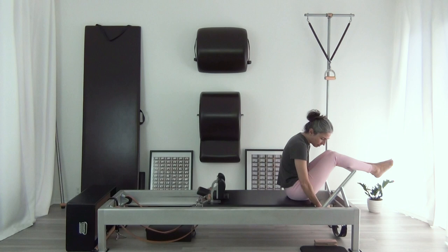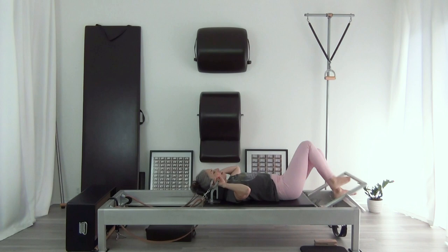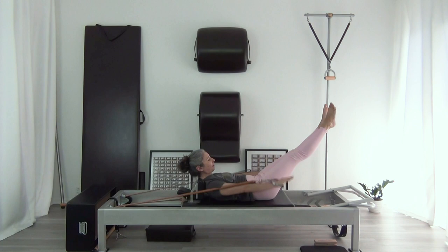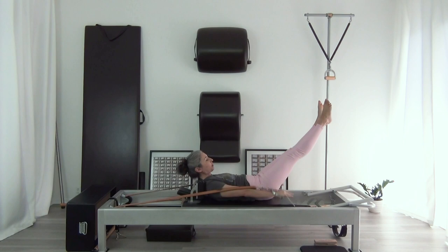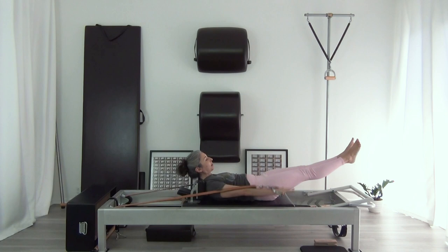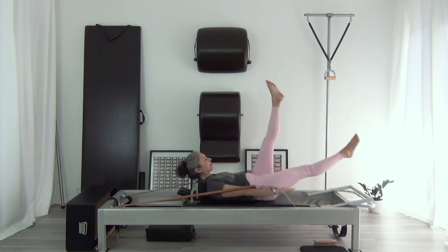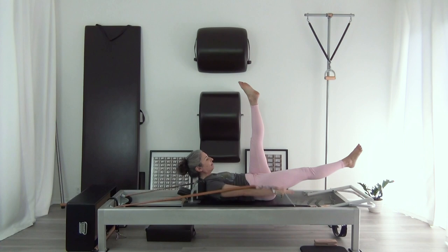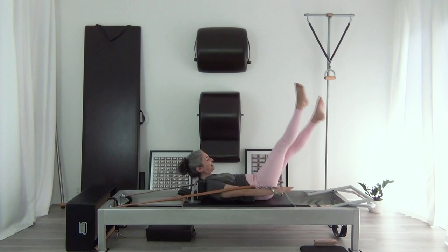I'm going to sit up and put three springs on for the hundred. I'll take my foot bar down, get my handles, and do the hundred normally for the first half. Then I'm going to start doing some scissoring in the hundred on the second half. I'm trying to feel like from my upper back all the way down underneath me to my foot, that's all moving. I don't really know how to count this way, so I'm going to do a few more sets and then call it a hundred.